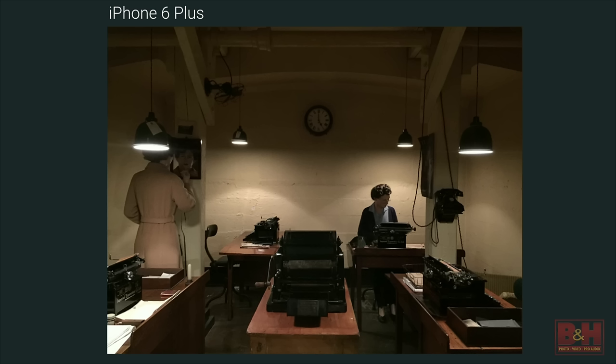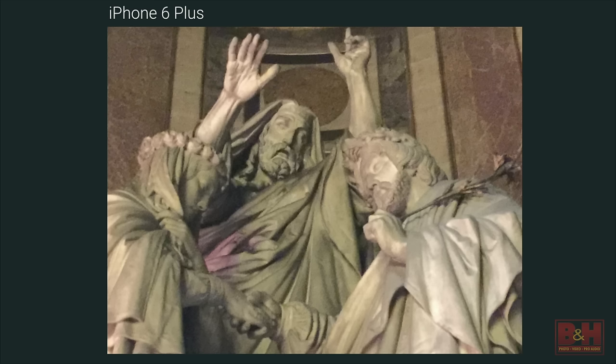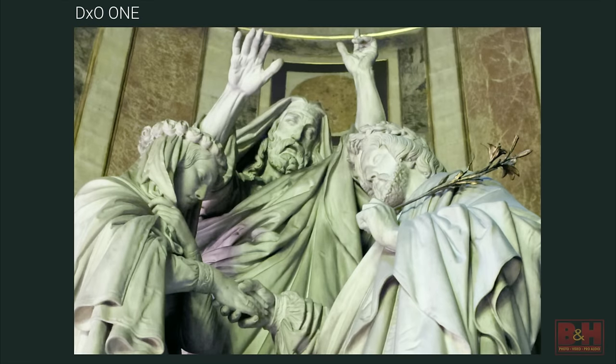The second area is extreme low-light situations. When I was in London and visited Churchill's war rooms in Whitehall — all preserved as they were — shoot that with an iPhone 6 Plus, then attach the DX01 and take the very same photo: it's as if somebody turned on the overhead lights. Same at a church in Paris, the Madeleine, in a very deep dark recess of the church — the same image captured with the DX01 shows incredible detail and phenomenal low-light capabilities.